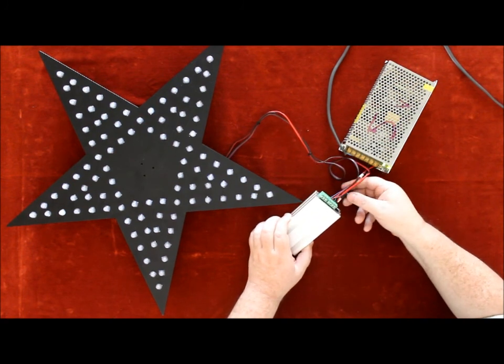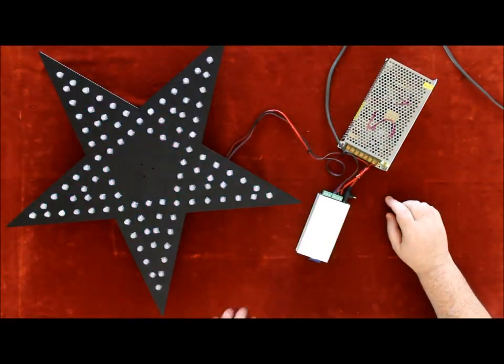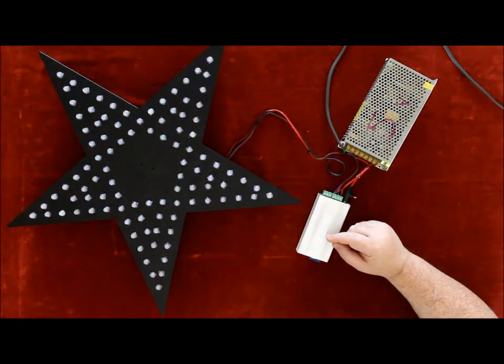Lights may go blurry. There are a few sequences onboard.